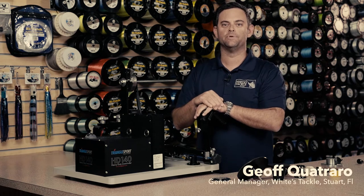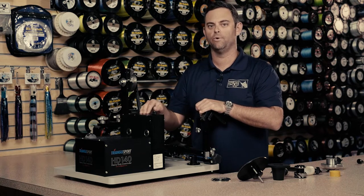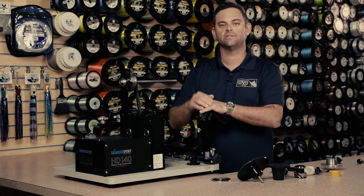Hey guys, thanks for tuning in. My name is Jeff and I'm going to walk you through spooling a spinning reel spool on the HD 140 line winder. Let's get started.